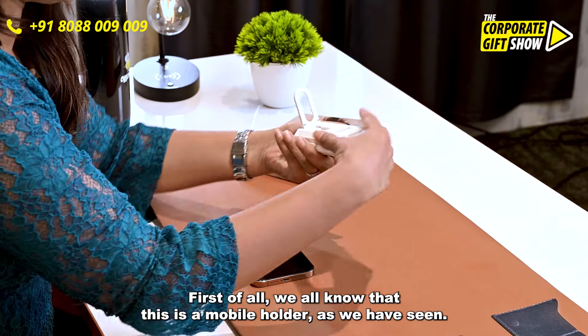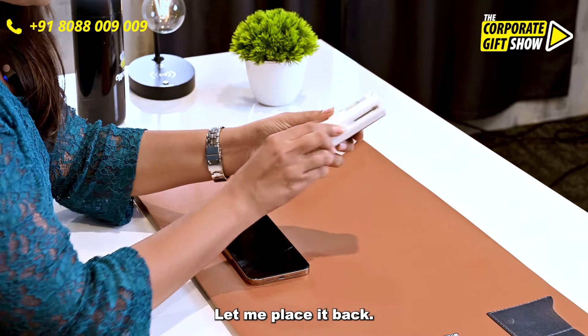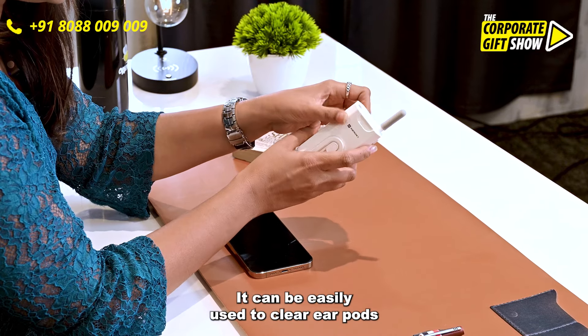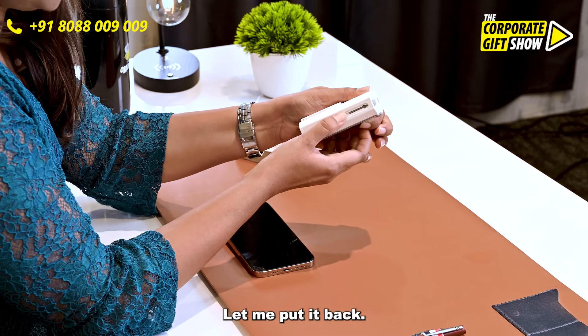First of all, we all know that this is a mobile holder as we have seen. Let me place it back. Now, let me show you the first feature. It can be easily used to clean ear pods — clean them entirely. Let me put it back.